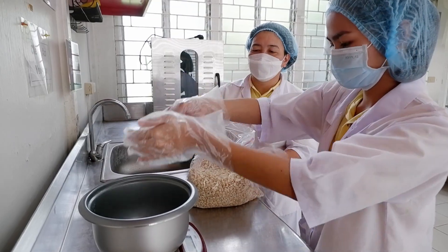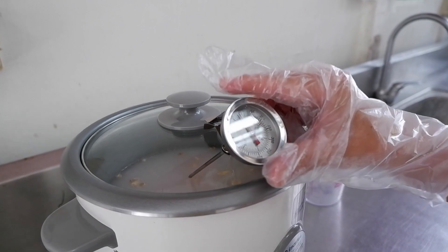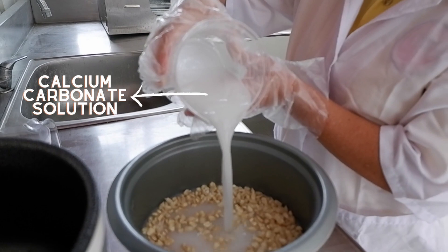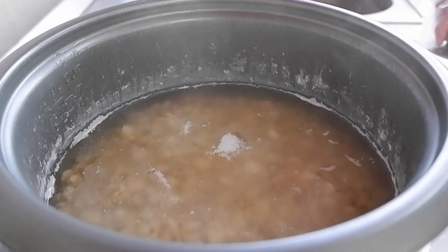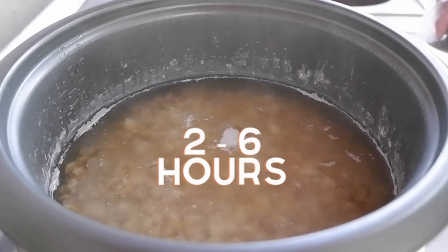One kilogram of corn is cooked in an automatic rice cooker for 20 minutes, using a combination of calcium carbonate and distilled water. The kernels, or nixtamal, are then taken off the heat and let sit in the cooking liquid for 2 to 6 hours.